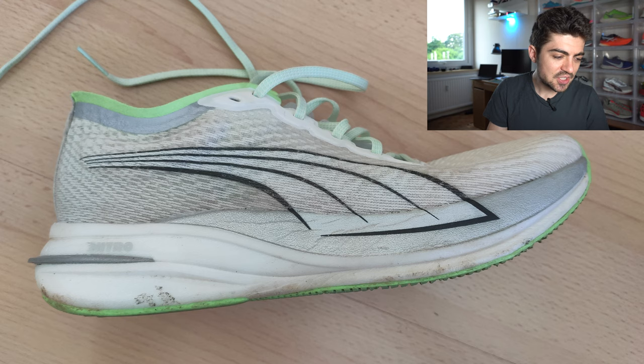Next shoe submitted by Robin is the Puma Deviate Nitro, white colorway with some light green touches. Nice colorway, no doubt. Robin has 160 kilometers on it and he uses it for long runs. I can understand that and it makes sense. If you get a nice heel lockdown — which was my case with this shoe — I think it's very capable and you can do lots of different stuff with it. Long runs makes sense. Nice one Robin.